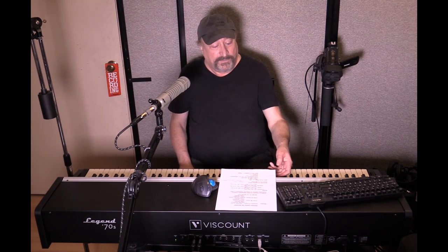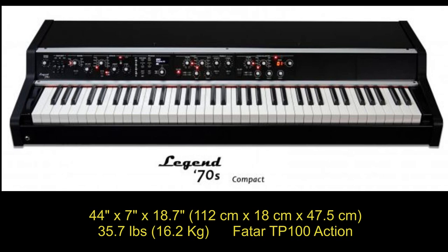Let me go over the three different models. The Compact, which is 73 keys, is Hammer Action, Velocity Sensitive, Triple Sensor Action. The Artist is 88 keys, also Hammer Action, Velocity Sensitive with Triple Sensor.